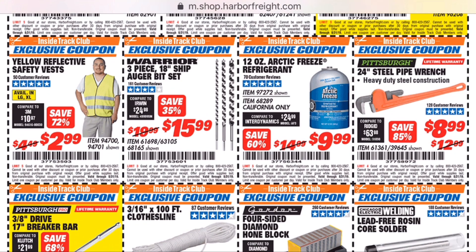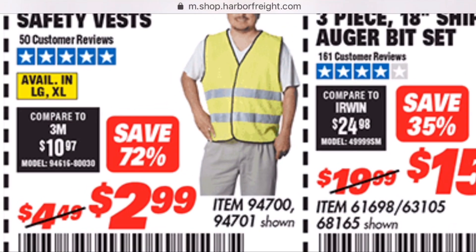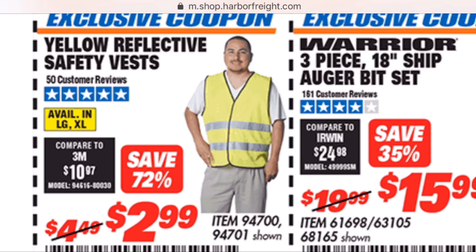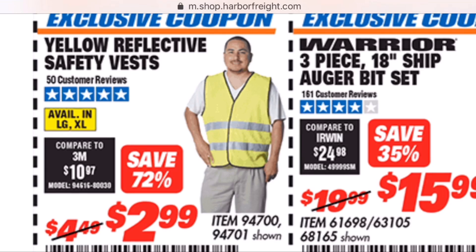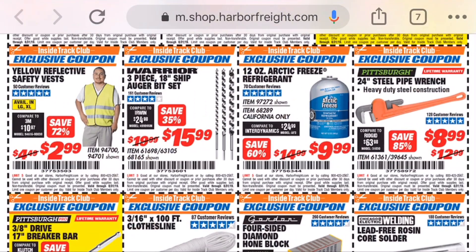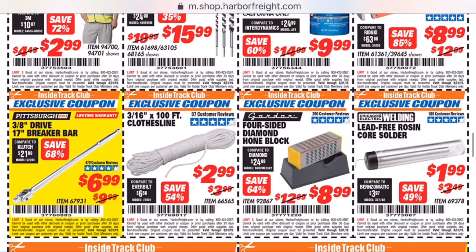Let me draw your attention to this fashionable young gentleman sporting a yellow reflective safety vest by Harbor Freight tools. Only the finest linen that could possibly be made went into manufacturing that vest.